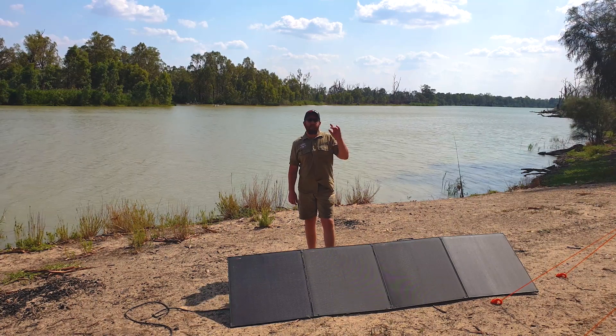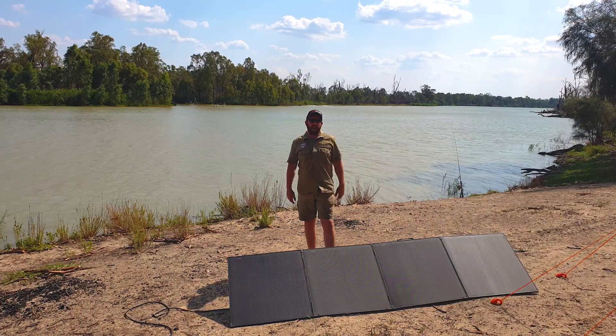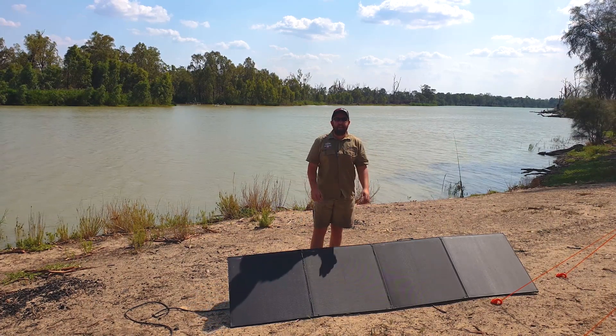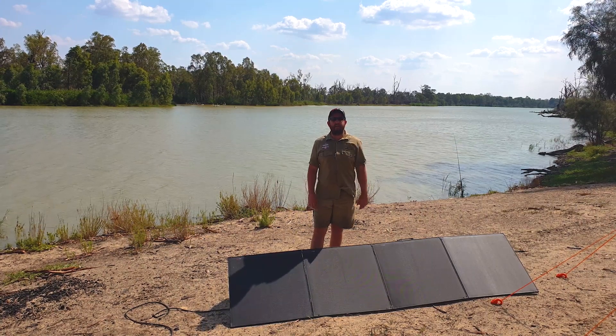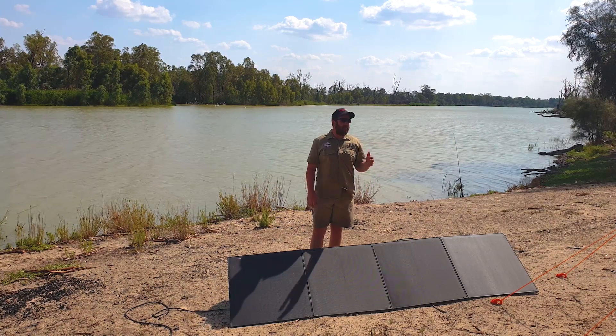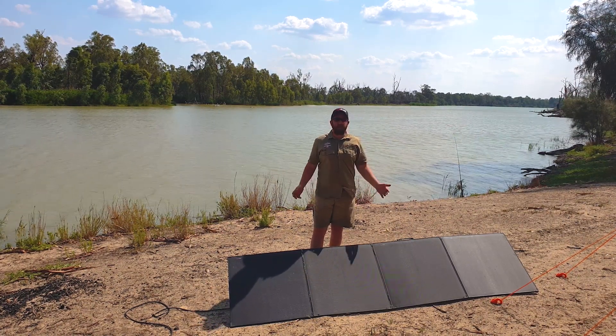Not only do I have the peace of mind knowing that I've tripled the power of my batteries thanks to KickAss, but I'm also running these KickAss 300 watt super thin solar panels. So now I know I'm never going to run out of power while I'm down at camp. Previously I used to have the lights on for only 10 minutes a night, monitoring everything — worried about a flat battery, worried about the fridge running down.